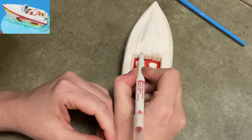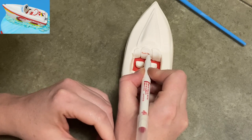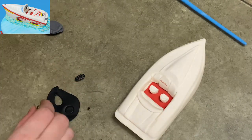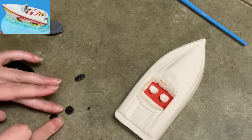Now I'm taking my red food coloring marker and very carefully writing in the name of the boat. It was visible in one of the pictures I was sent where I could see inside the cabin a little bit — so that's what I did there, just making it a little more authentic and fun.